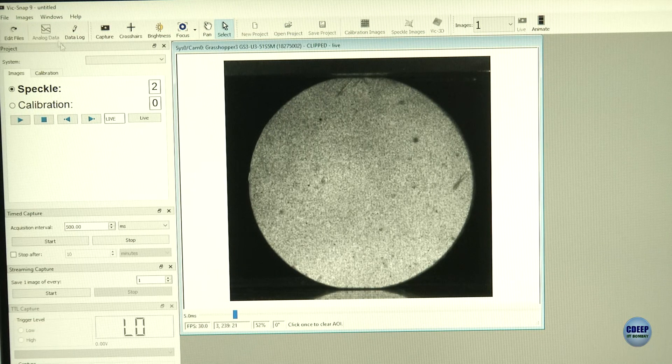To record the images, we are using a software called Wix Snap version 9. This is the window we have selected, and the FPS is set to 30. When starting the test from the UTM machine, we need to start capturing images first before starting the UTM machine.